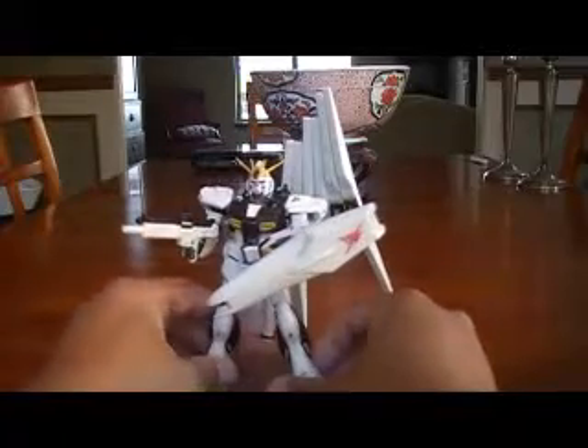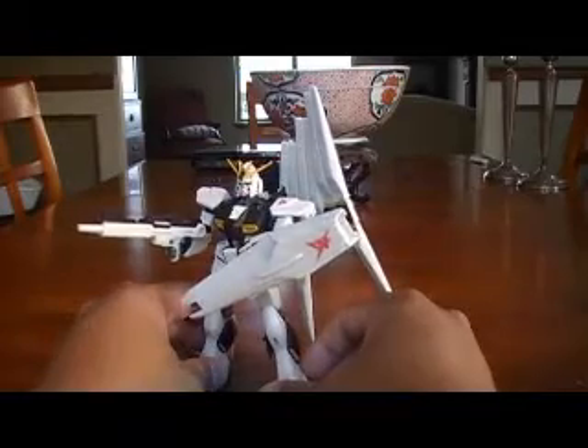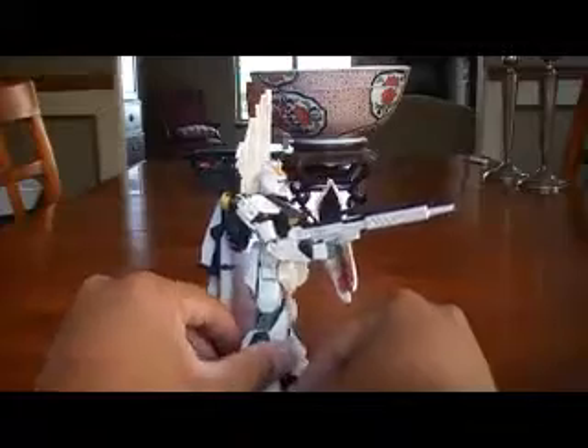So as you can see, it comes with a shield, his rifle, and the bazooka, and the fin funnel system.